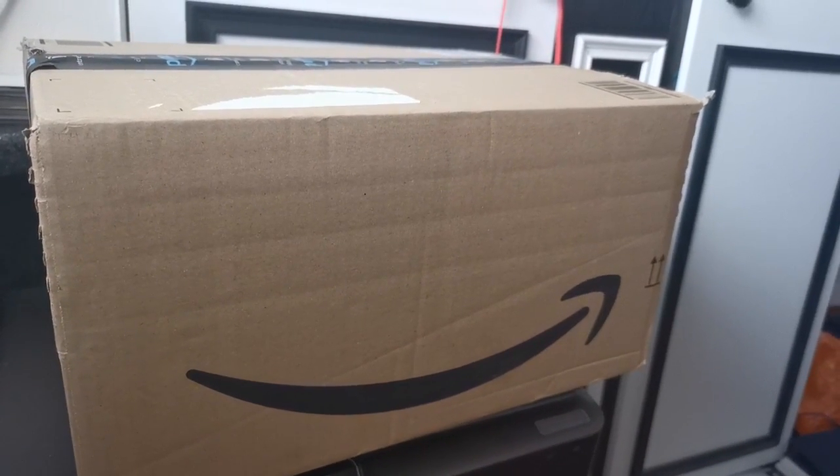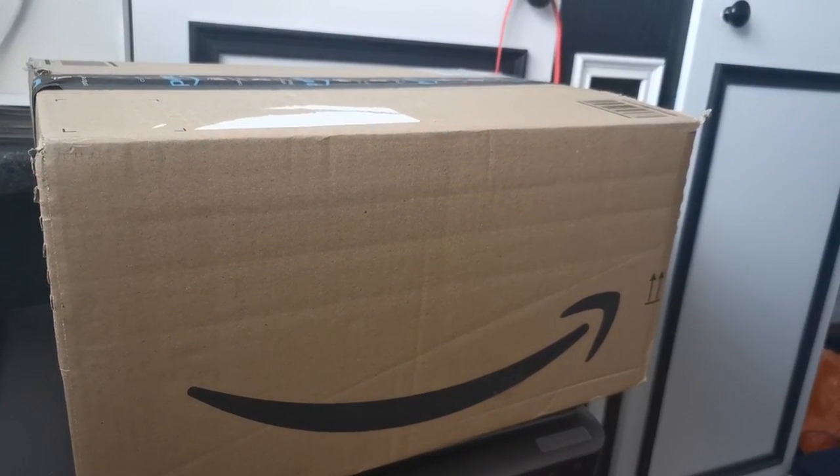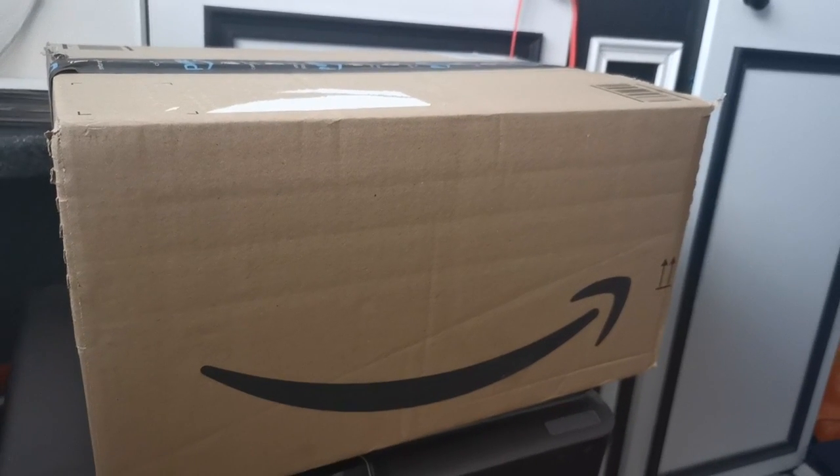Right then, here we are, my first video. Let's see if this is any good or not. This is a Terramaster D5-300C unboxing and review. Let's see how this goes.